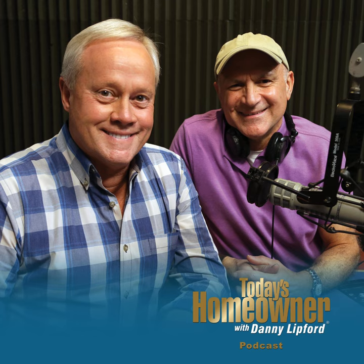Spring's almost here and soon it will be mowing season. I'm Danny Lipford with tips for Today's Homeowner. Stay tuned and we'll talk about making sure your mower is ready to get the job done this year right after this.